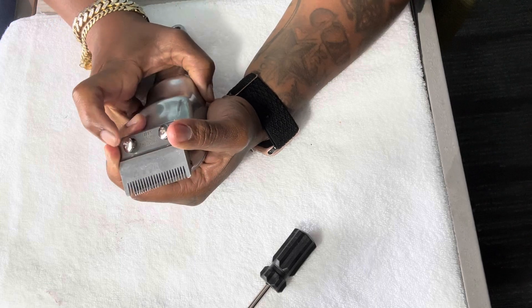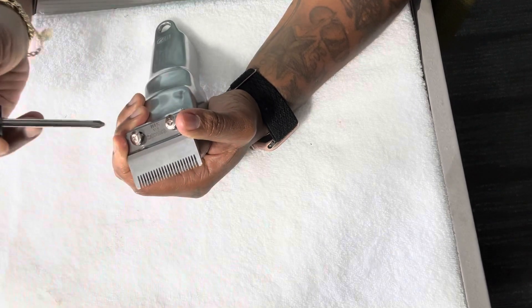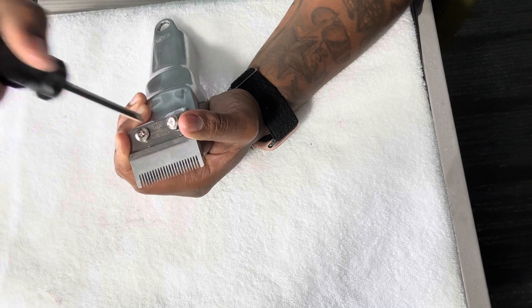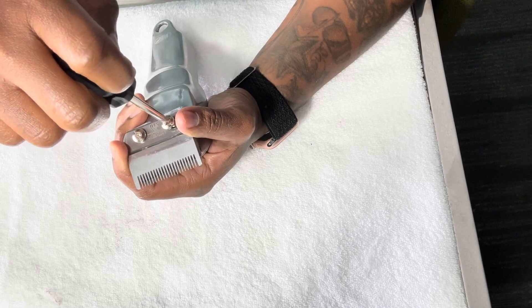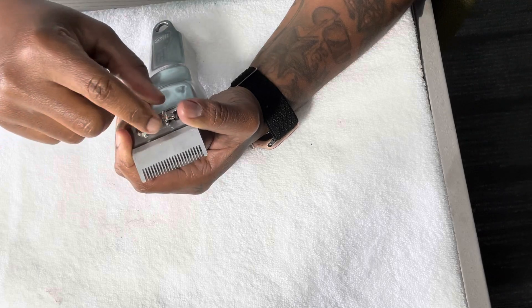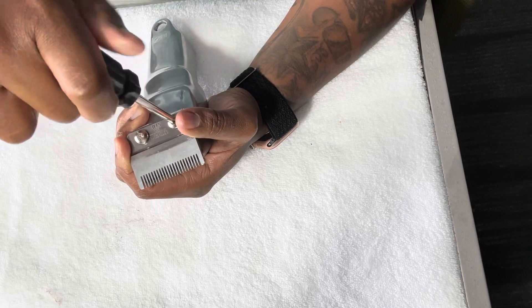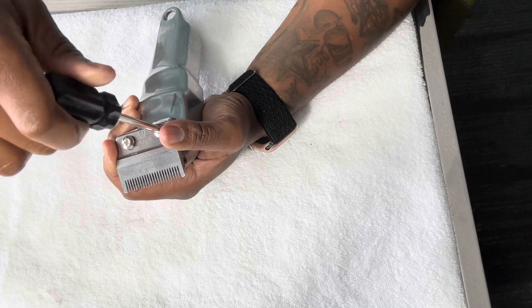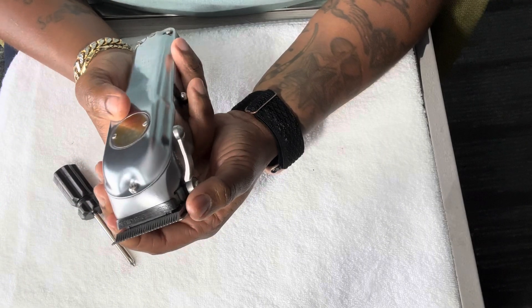What I'm gonna do is press and hold the steel blade down while I insert a little bit of each screw into its rifle position. I'm gonna tighten it just enough so that my blade can still move — I could still move the steel blade, as you can see.